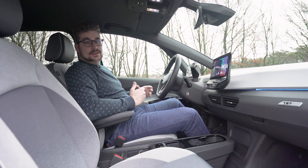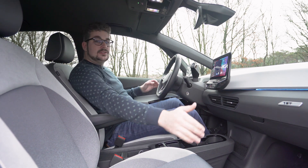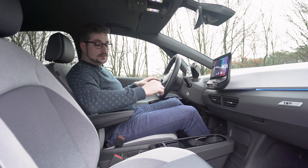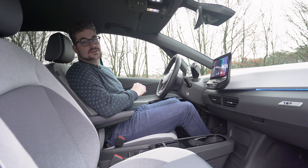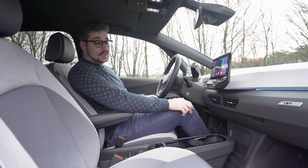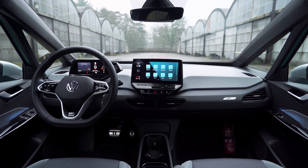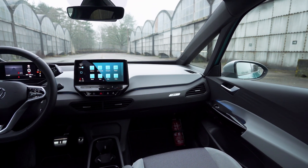Binnenin deze ID.3 krijg je onmiddellijk het gevoel van ruimte, mede gecreëerd door de lage middentunnel. Hieronderin heb je een open gevoel wat ik persoonlijk aangenaam vind, en doorheen de wagen heb je ook heel wat handige opbergvakken. Je hebt grote vakken in de deur, een groot afschermbaar vak met twee USB-C poorten om een smartphone op te laden. Het interieur op zich is degelijk; alles zit goed in elkaar, al zijn er hier en daar een paar schoonheidsvlekjes op het gebied van gebruikte materialen.